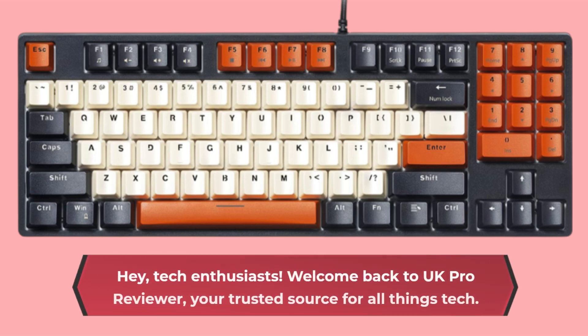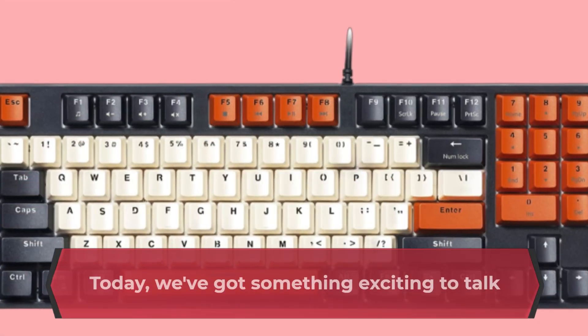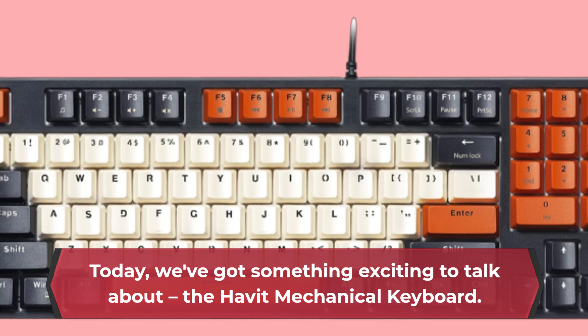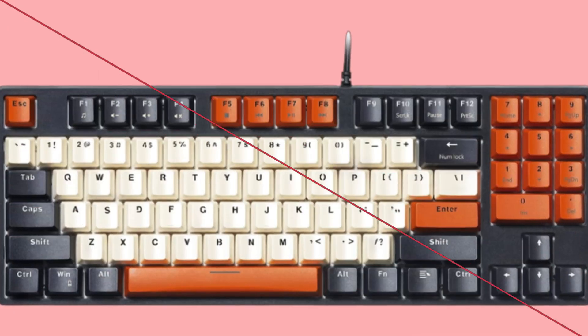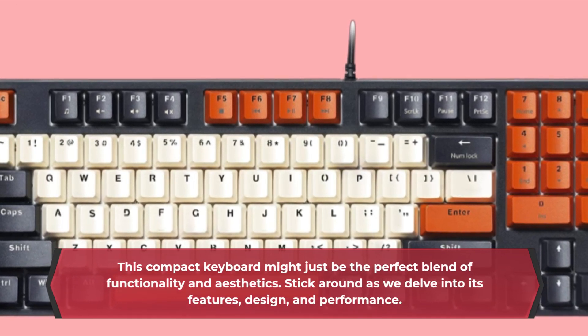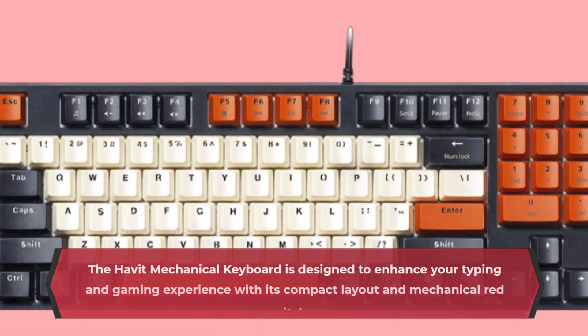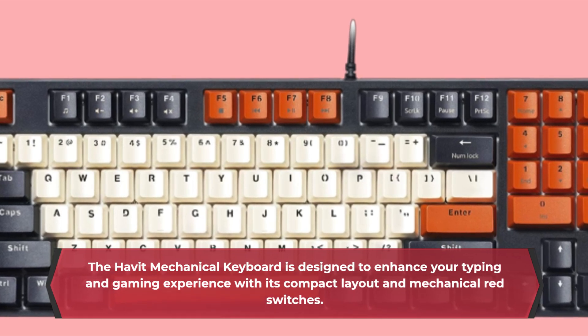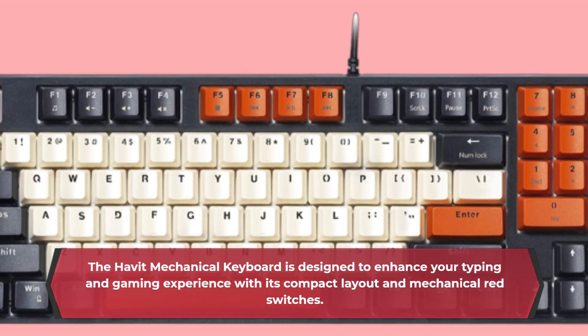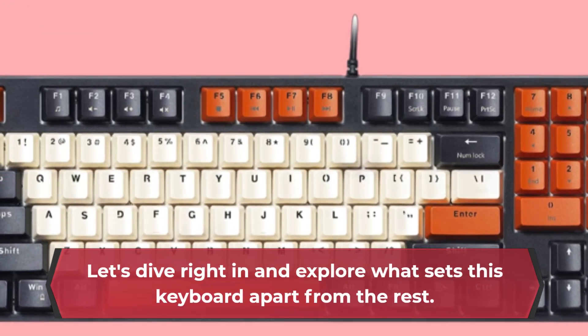Hey, Tech Enthusiasts! Welcome back to UK Pro Reviewer, your trusted source for all things tech. Today, we've got something exciting to talk about: the Havit Mechanical Keyboard. This compact keyboard might just be the perfect blend of functionality and aesthetics. Stick around as we delve into its features, design, and performance. The Havit Mechanical Keyboard is designed to enhance your typing and gaming experience with its compact layout and mechanical red switches. Let's dive right in and explore what sets this keyboard apart from the rest.